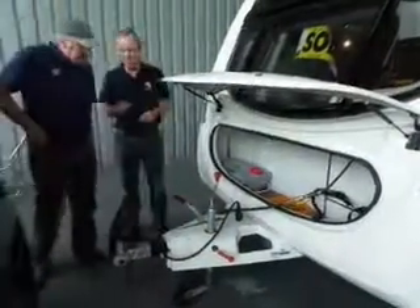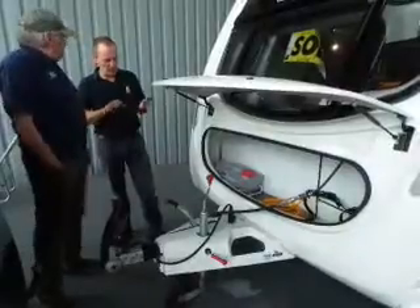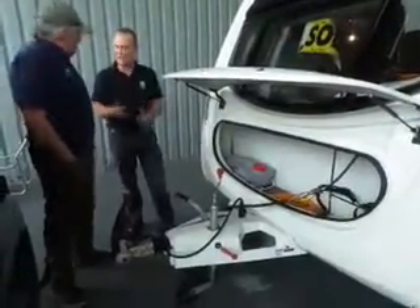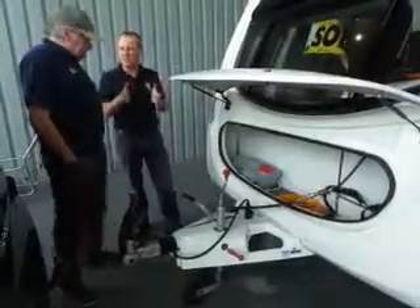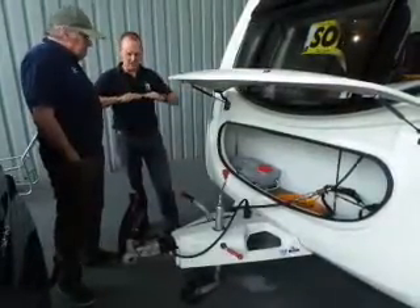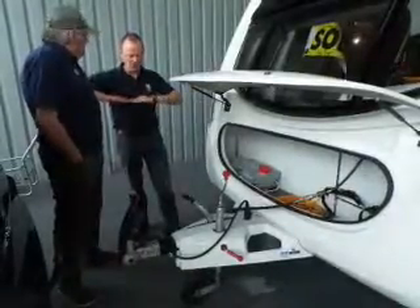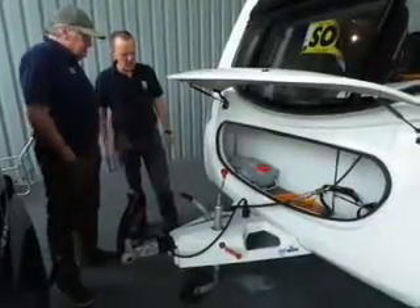The ATC — Automatic Trailer Control system — detects side-to-side movement. When it detects that movement, it applies the brakes to slow the caravan down. If you measure the car and caravan at roughly that angle, it slows the car down and the car pulls it straight. That's all it does.